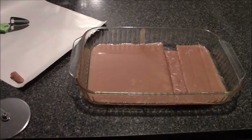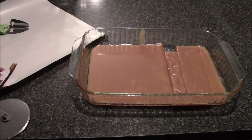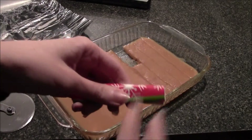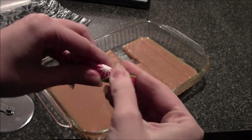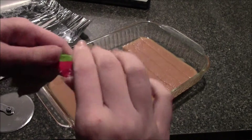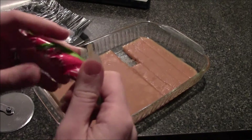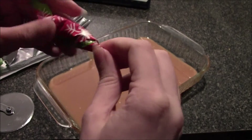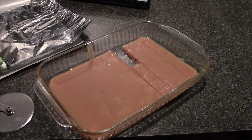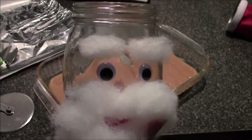So that it'll look more pretty — just twist the edges. Well, this doesn't look very great, but something like that — and just put it in the Santa jar.